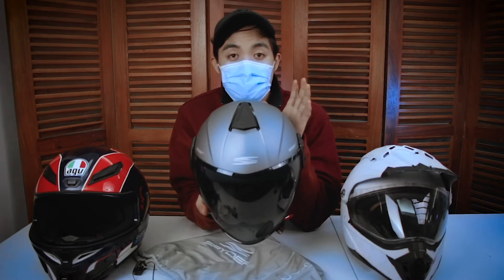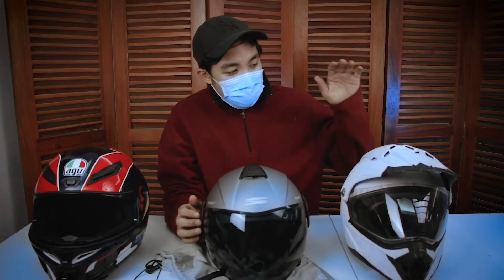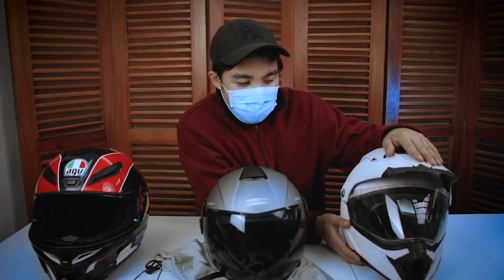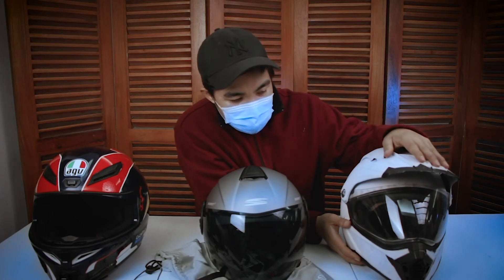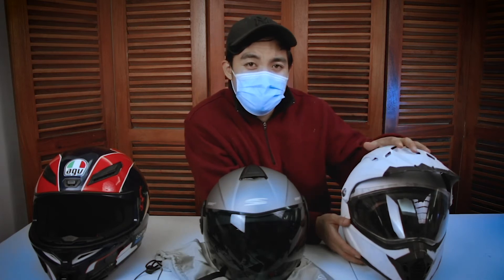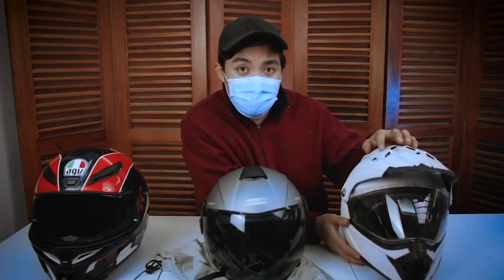Ito yung main star for this vlog. Reasons kung bakit ko ito binili — kasi tignan nyo, ito yung previous helmet ko. It is a Spyder din ang brand. Dual Sport — I forgot kung LS2 or LS1. Ang original kulay nito is red and black, pero may mga times na nabagsak ko siya. Hindi naman ako nahulog. Nung una, okay pa naman yung pinta — makikita mo lang na medyo nagasgas siya.